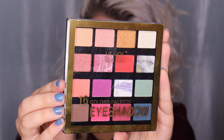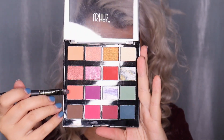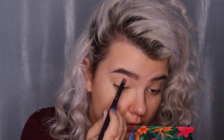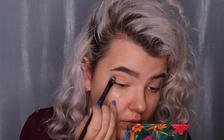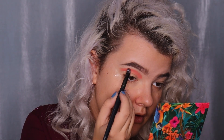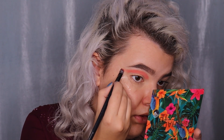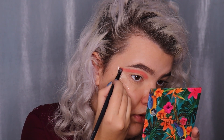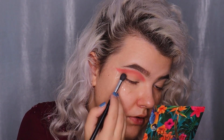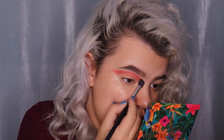I'm starting with a transition shade from the 16 Colors Eyeshadow Palette — a red color. This is an affordable palette. I'm applying the red color using tapping motions in the crease, building up the shape of the eye, stamping the color into the crease in a cat eye wing shape. Then I'm taking a big blending brush without any eyeshadow and blending the transition shade.